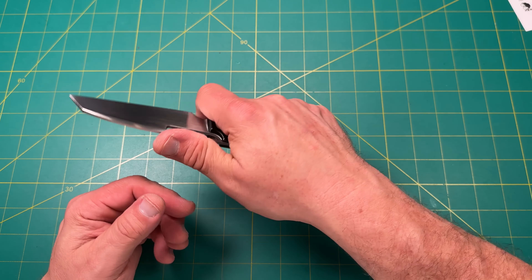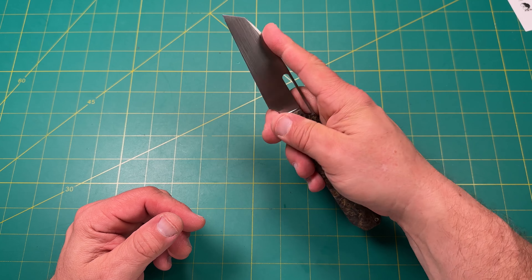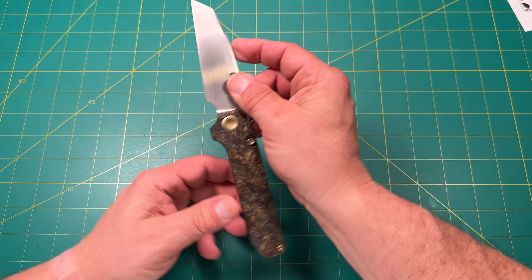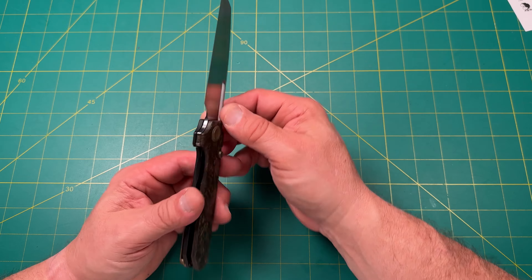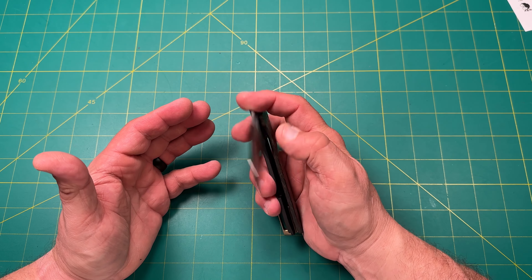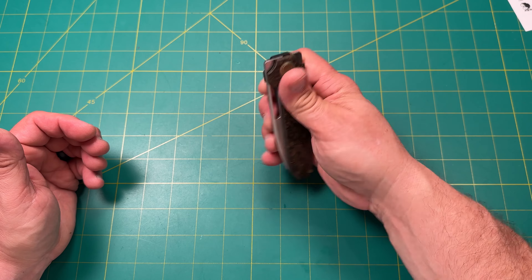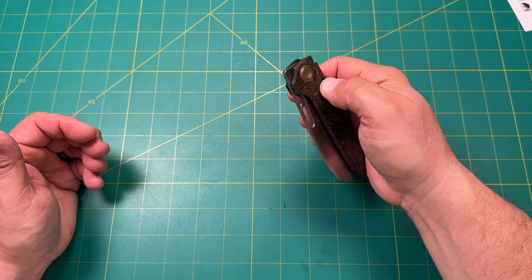When you choke up, the jimping extends all the way up here — works nicely. You can definitely do a nice precision cut. If you do a pinch grip, Cole from Tri-State EDC would say that works really well. You've got the flipper and the front flipper up here — that works really nicely.